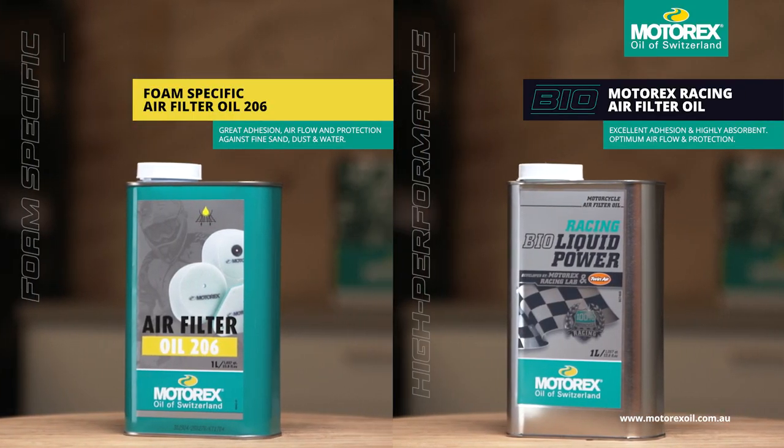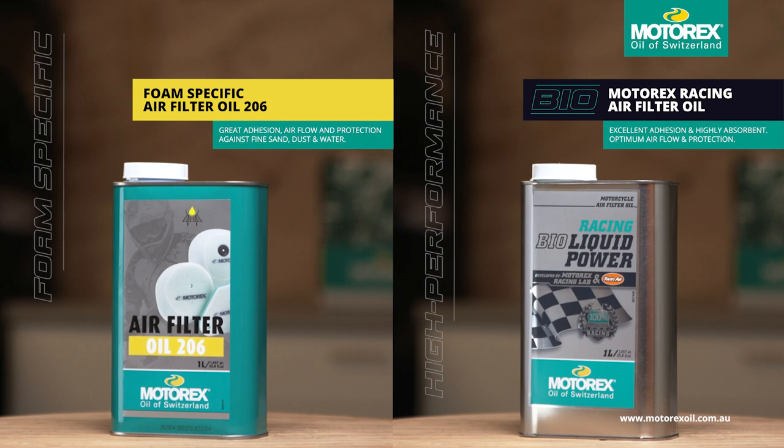That's why it's important to choose high quality air filter oil such as Motorex and make sure to thoroughly work through the air filter oil.